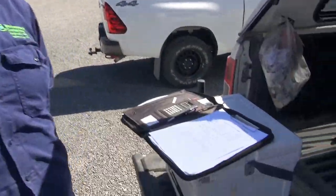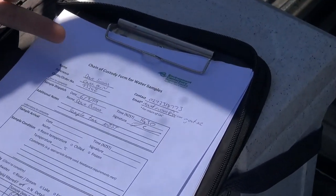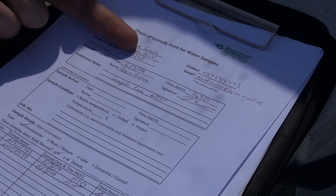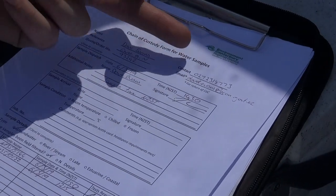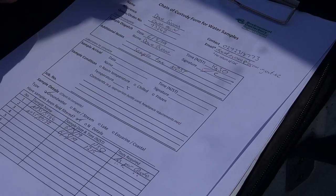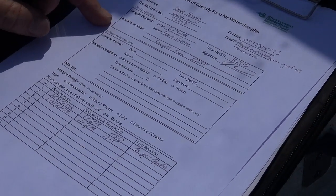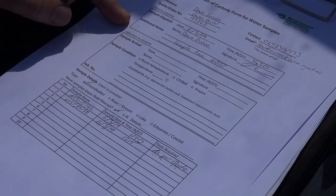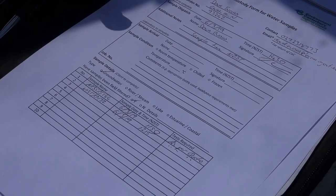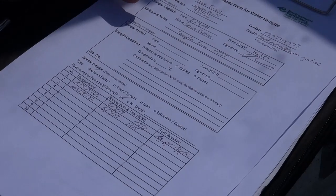The last thing before sending the samples off is to fill out the chain of custody form. It's a simple procedure: just your name, the reference of the programme — for us it's groundwater monitoring quarterly north — contact details, sample dispatch details, and who dropped them off. Additional notes might include things like samples being too turbid for field filtering, or adding a test not in the original quote — anything that pops up that may affect the sample itself.